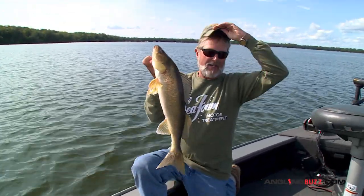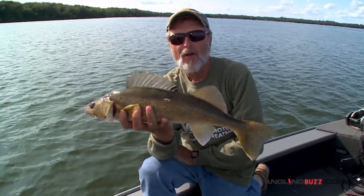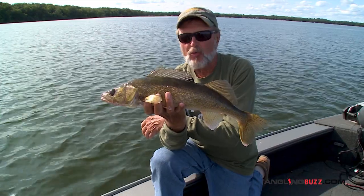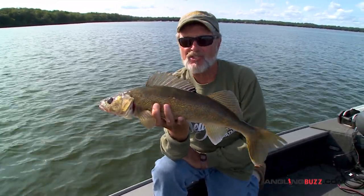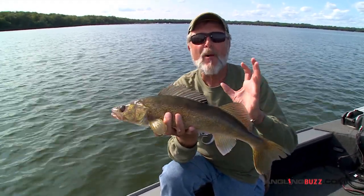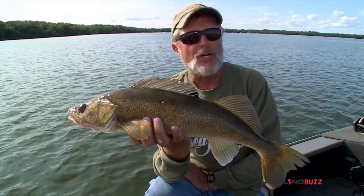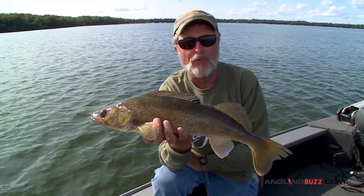If you haven't tried reaction baits for walleyes like this, you're missing the boat. Whether it's ripping hard baits like the Ripping Rap or the Jigging Rap, which we've been using for years, it is truly an amazing presentation and it triggers fish when live bait only gets a few. You can have days with these reaction bites that are absolutely incredible. You've got to give it a try - add this to your bag of tricks if you're a walleye fisherman.